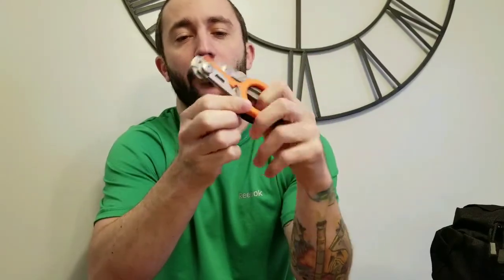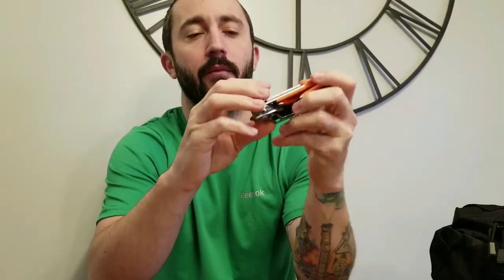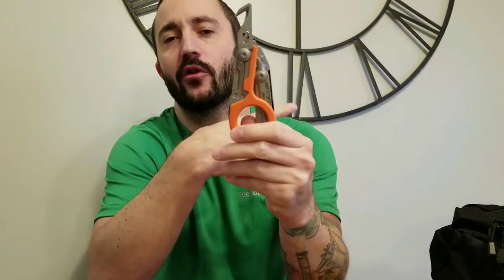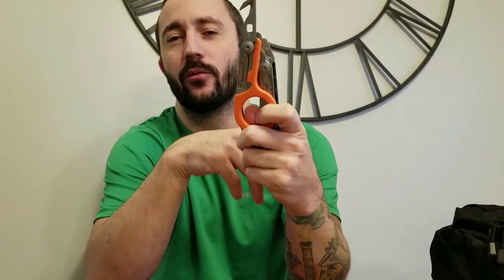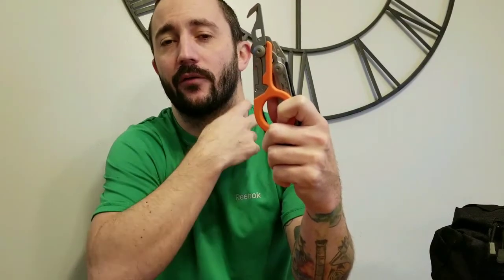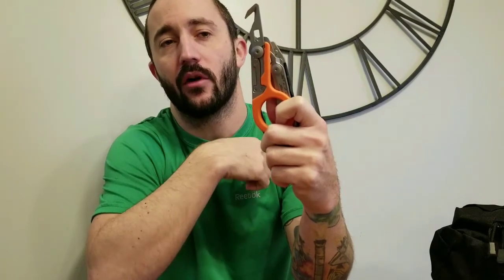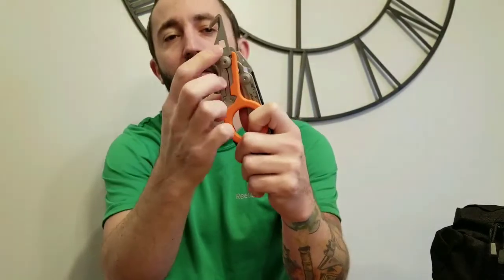Right off the bat, in the folded position it does come with a holster - I'll show you that in a bit. From the folded position you have this strap cutter. I haven't personally used this yet, but we do get training in it - for example, with suicidal patients where there might be a string or something that needs to be cut. This is a safe way to do it without hurting anybody.